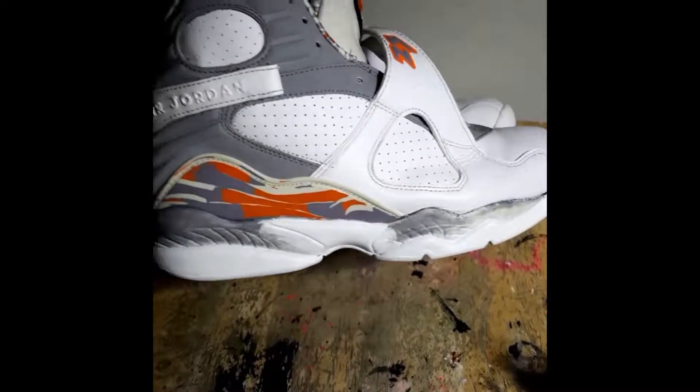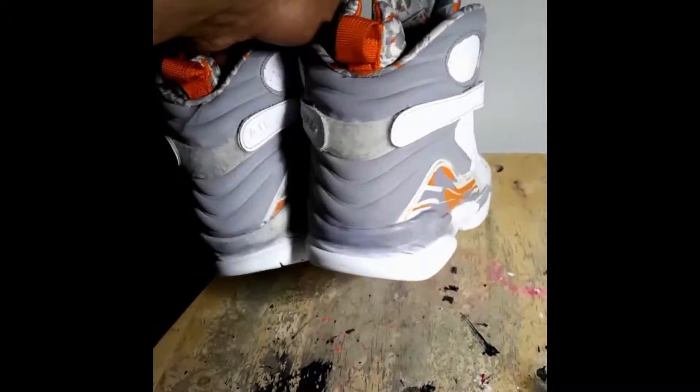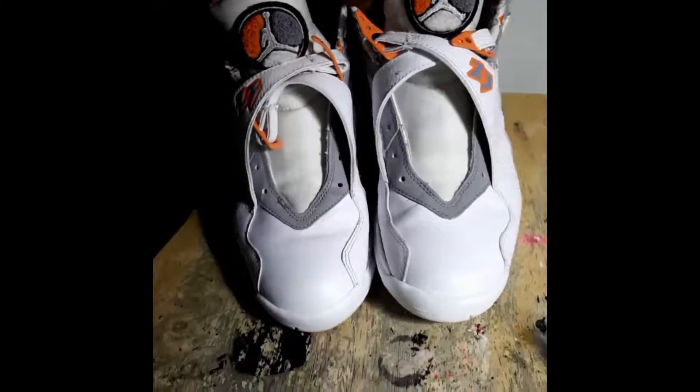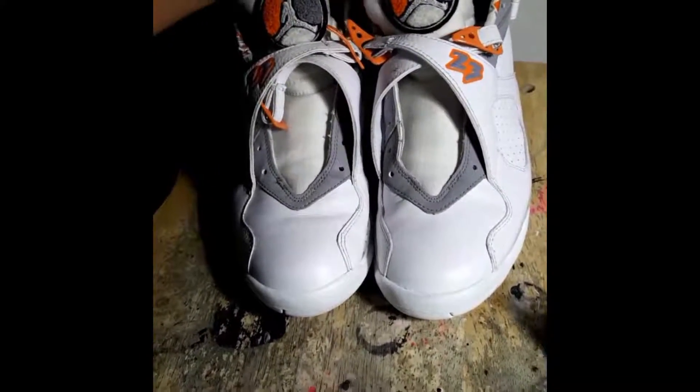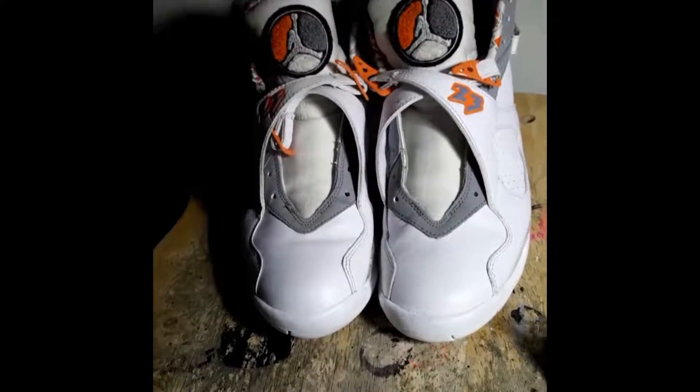I hate doing stuff like that — I'd rather just saw some of the yellow soles so they could get white, but I had to do what I had to do. Kind of aggravated about it but there's nothing we can do. I'm going to paint that gray and then we're going to get another video of the final product.